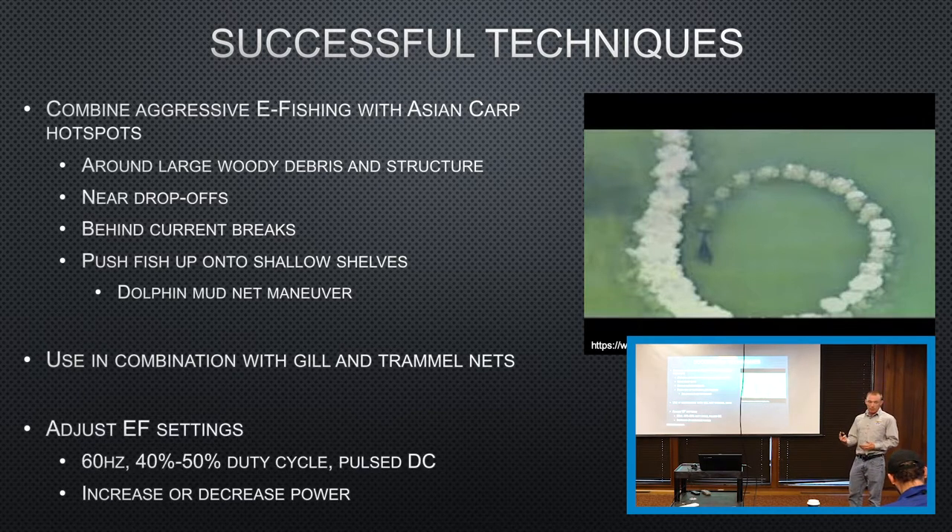Also adjusting your box settings. We're usually using 60 hertz and a 40–50% duty cycle — a pulsed DC — but everyone finds something different that works for them. Just playing with that and finding what works best. Increasing or decreasing power: if you're not rolling them, maybe try increasing. But if you're trying to keep them alive to tag or for other purposes, you might want to decrease power so you're not injuring them. Playing with those settings might get you some better results.